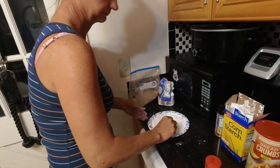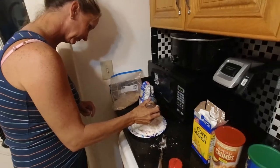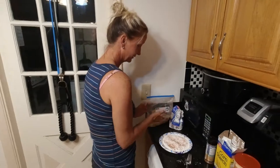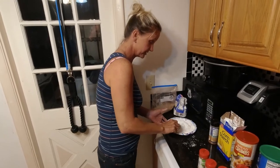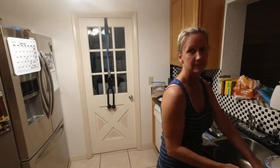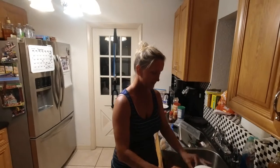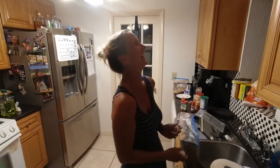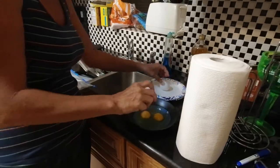Are you going to put any more seasoning in there? A little bit of this Everglades fish and chicken. Technically you're supposed to put everything you put in there on here too. What are you going to do with the flour? I'm going to put the fish on this first, then put it in eggs, then put it in the breadcrumbs. The flour and cornstarch help the batter actually stay while you fry it — that's your tip of the week.